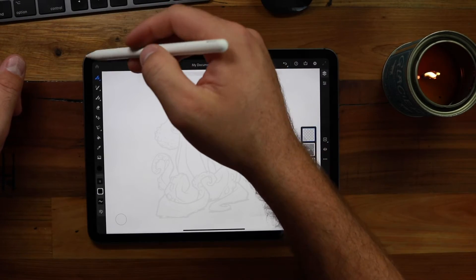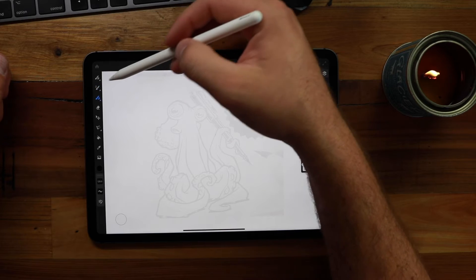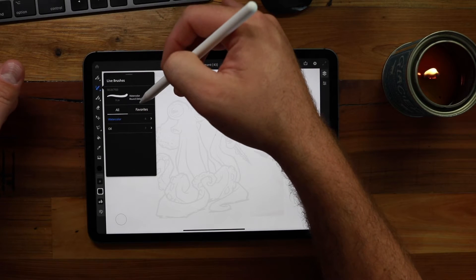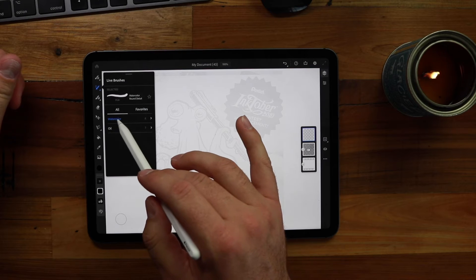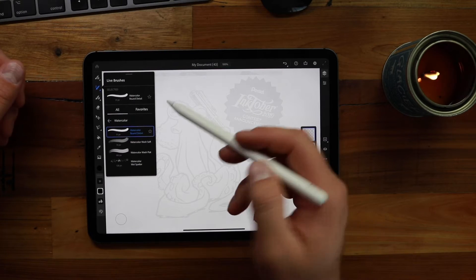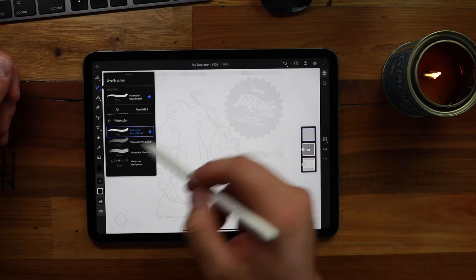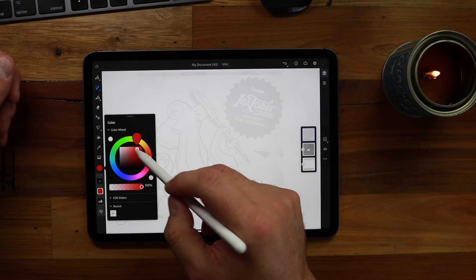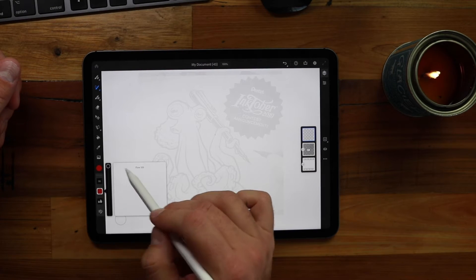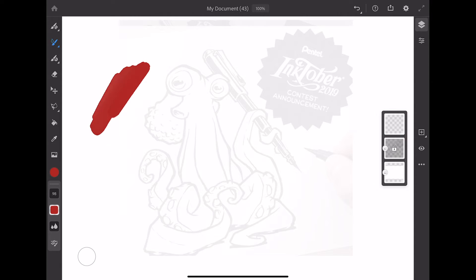Now this is the fun part — this is what separates Adobe Fresco from everything else. We've got three brushes: a pixel brush, a live brush, and vector brushes. The bread and butter right now is the live brushes — click and hold to get to them. I'll go ahead and click the watercolor brush. We have four different choices by default, and be sure to tap the star to favorite the brushes you use most so it's easier to switch back and forth. I'll grab some color, change our brush size, flow, and water amount.